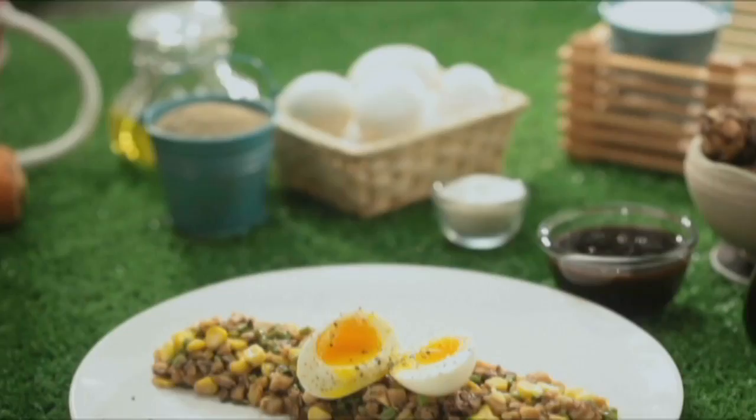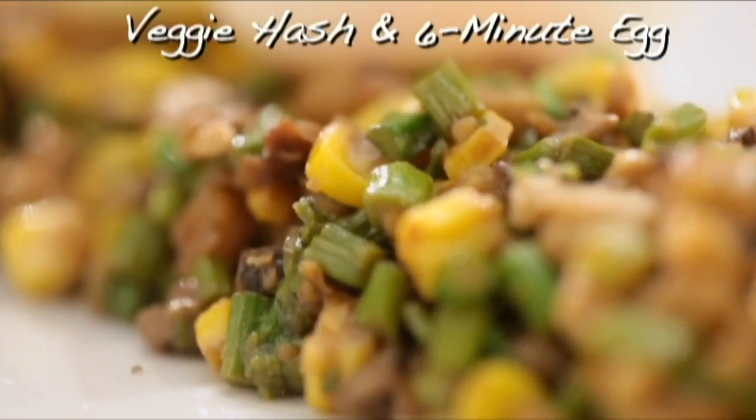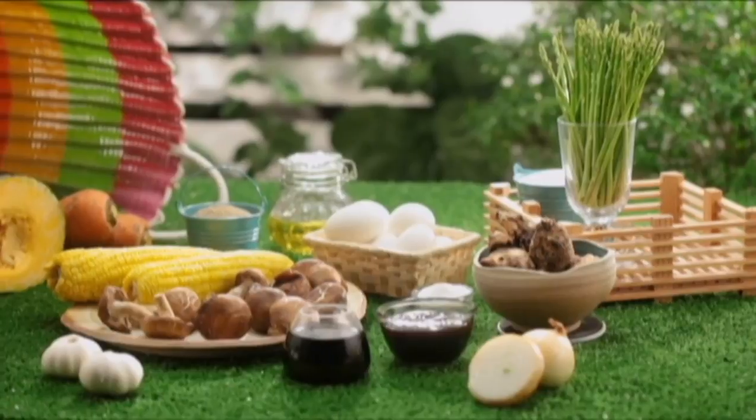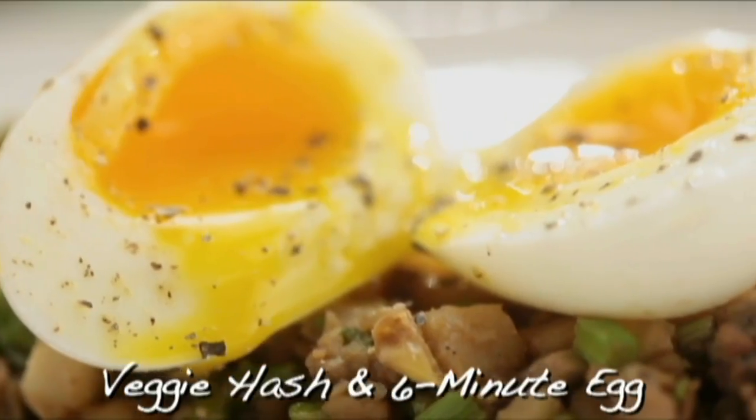This is going to be my first attempt of veggie hash with a six-minute egg. So I'm going to chop up some mini asparagus, shiitake mushrooms, taro, and sauté that with onions and garlic, soy sauce, oyster sauce, and then top it off with a gorgeous soft-boiled egg. Sounds good, right?